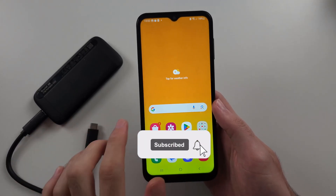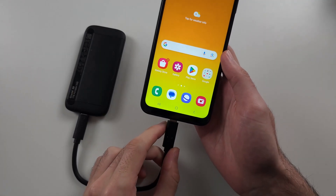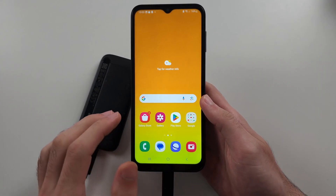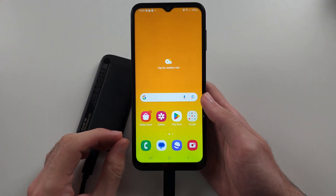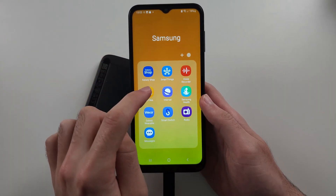To connect OTG in Samsung A14, if it's a USB-C OTG just connect it with the charging cable. If not, you will need an adapter. Now the OTG is connected.